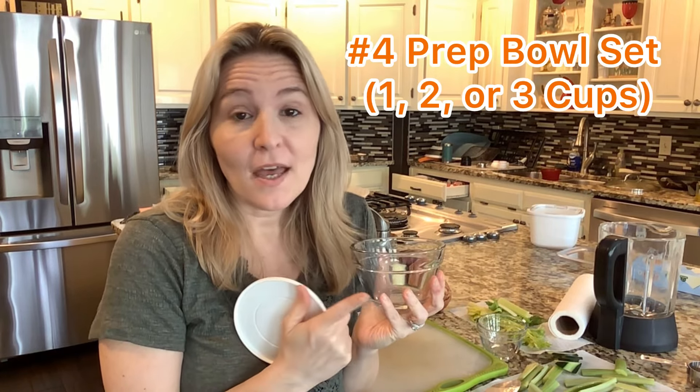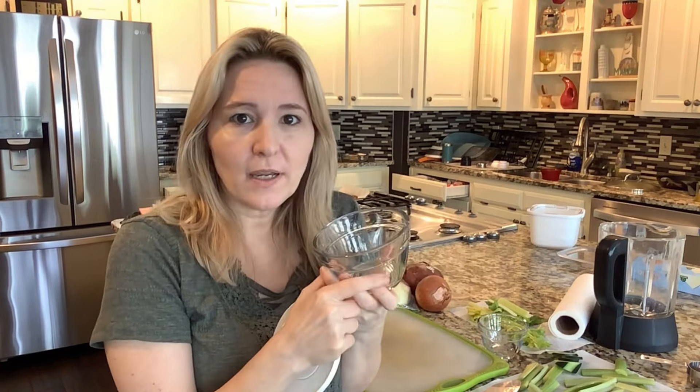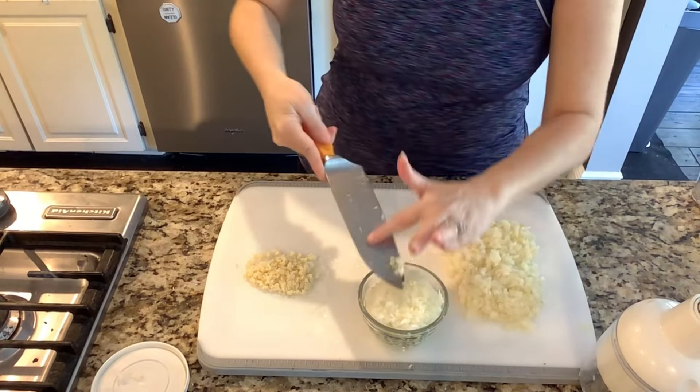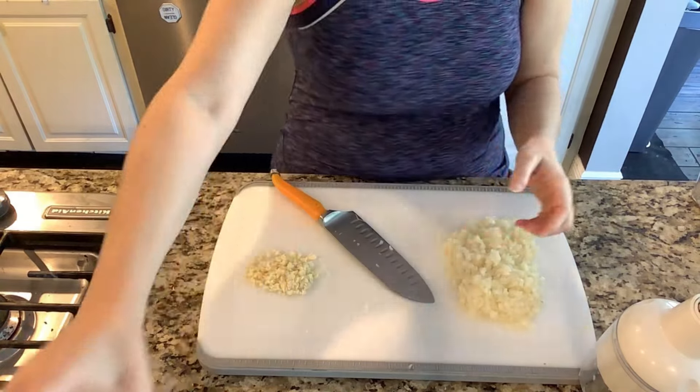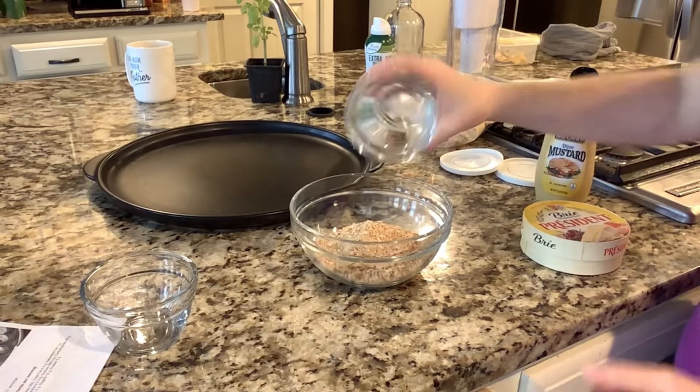Another Pampered Chef item I find crucial for entertaining is the prep bowls — they come in one-cup and two-cup sizes, and there's also a three-cup. What's so great about them is they come with lids and have a little notch on the side showing measurements, so you can see your half cup, one cup, one and a half, and two cups. That's perfect for liquids, chopped onions, diced vegetables — you can see the measurement right there, cover it with a lid, and it's also perfect for mise en place.